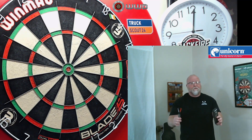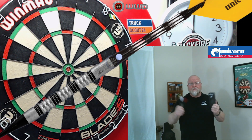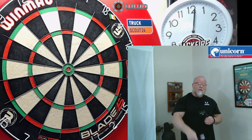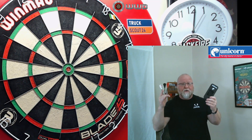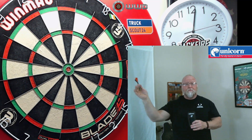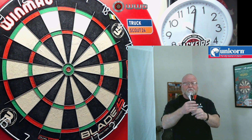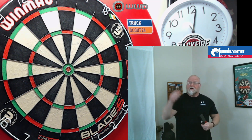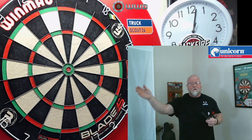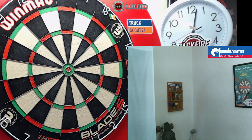Hey, what's up guys? In this video we're going to be taking a close-up look at the Unicorn James Wade Maestro Premiere soft tip darts — that makes for a great Soft Tip Mondays number eight. I had an online friend slash subscriber send me this set, and of course we don't have the original packaging, but who really cares about the packaging? Most of you come here to check out the darts and maybe see me throw a little bit. I've never thrown a James Wade dart before — well, until I just threw those bullseyes — so I'm really interested to see how these things are going to fly.